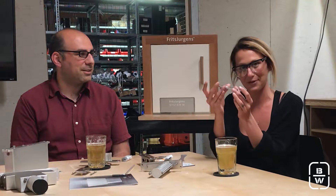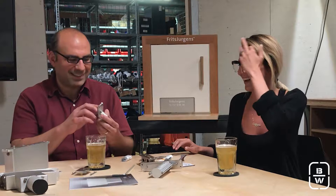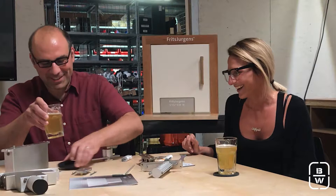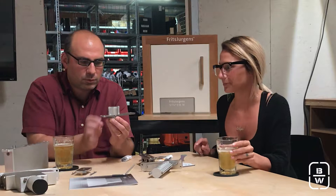There are three different systems from Fritz Juergens. This is System 1, and the numbers refer to the functions — so this is one function: rotating. This pivot can hold and support up to 500 kilograms or 1,100 pounds. It's the simplest version — just rotates, that's it, double acting, super easy. It doesn't have hold open, it doesn't have a closing function.